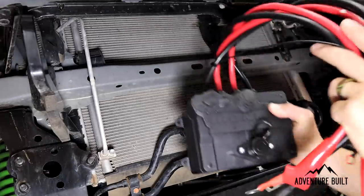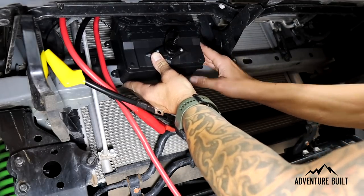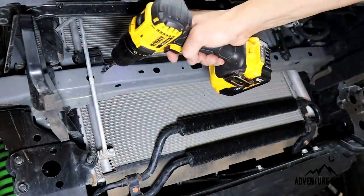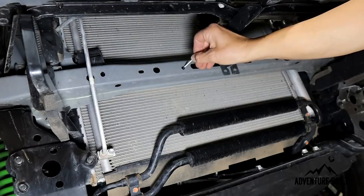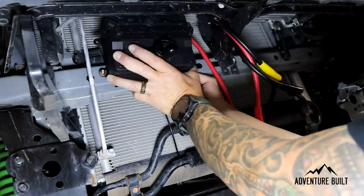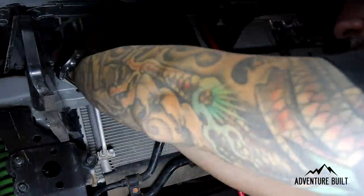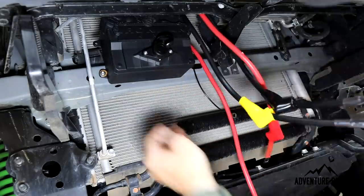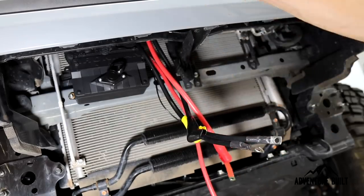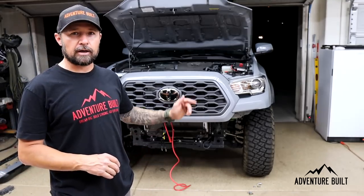I've decided to mount the control box on this crossbar right here on the bottom holes. It's plastic, has a little weight to it, but should be totally fine. Make sure to protect the steel. Using the stock hardware, mount it up. Now that the module is all mounted up, I'm going to put the main power cable wire going to the battery up and just leave the others hanging down. Then we're going to mount the bumper. Now we're going to remount the bumper, get this wired up, and then call this thing done.